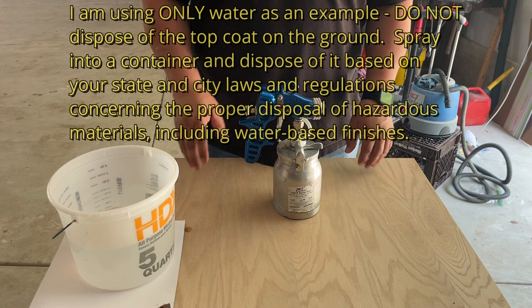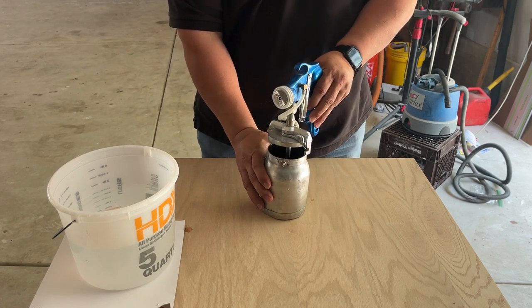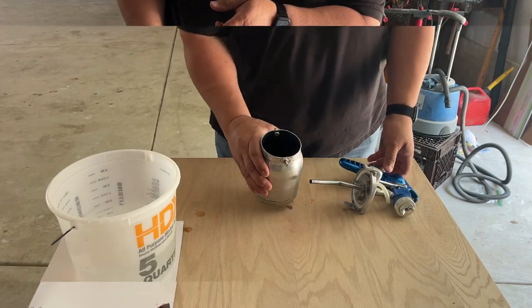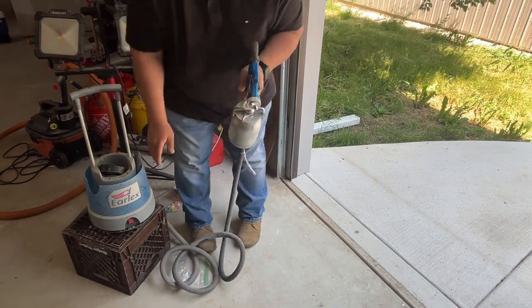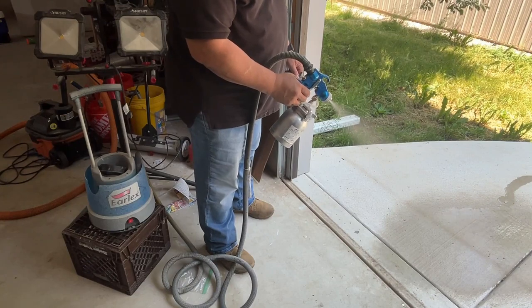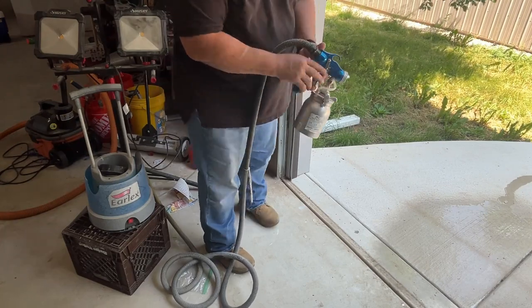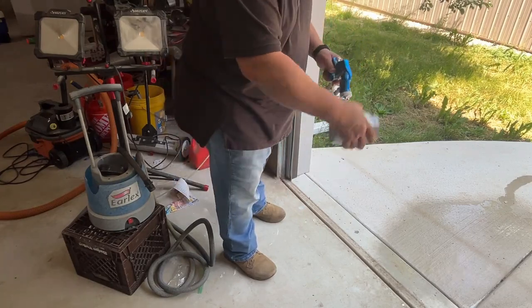Don't forget to clean your spray gun when you're finished. Disassemble the gun and dump any remaining top coat back into the original container. Fill the paint cup with hot water, reassemble the gun, connect it to the Earlex base, turn it on, and spray out all that hot water until it comes out clear. Once it's clear, disassemble the gun, dump out the remaining water, dry it, and put it away for next time.